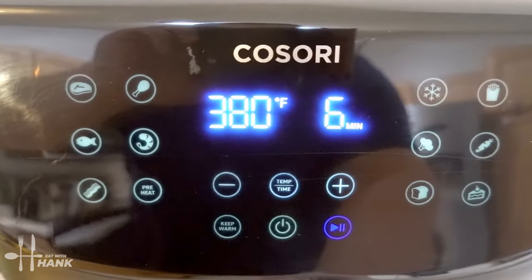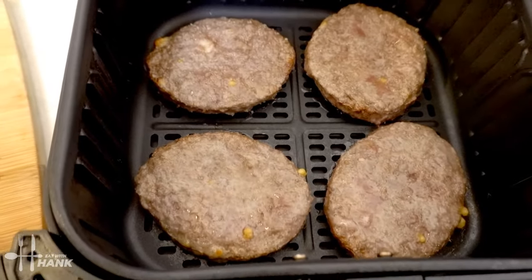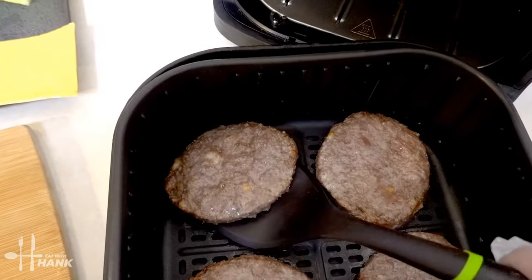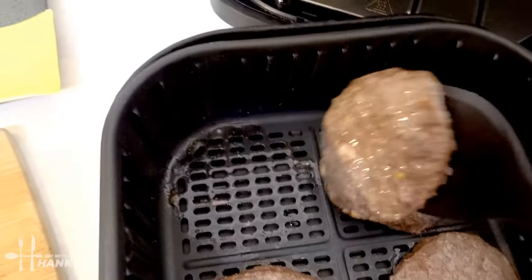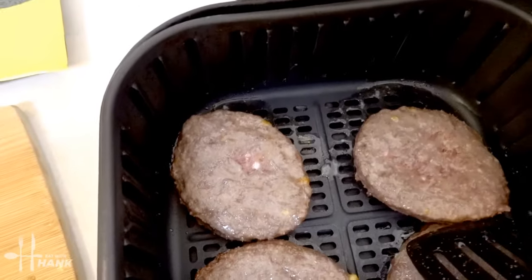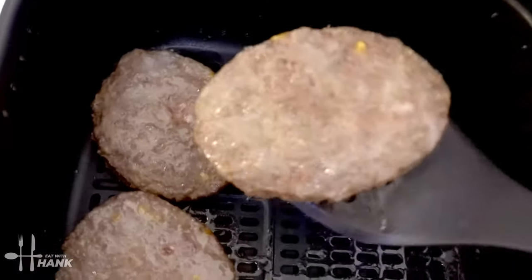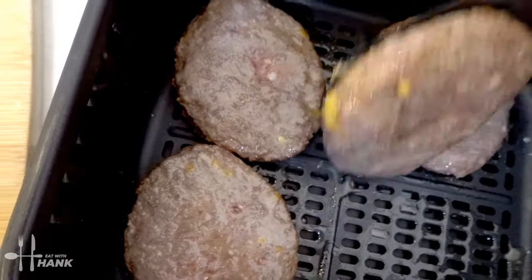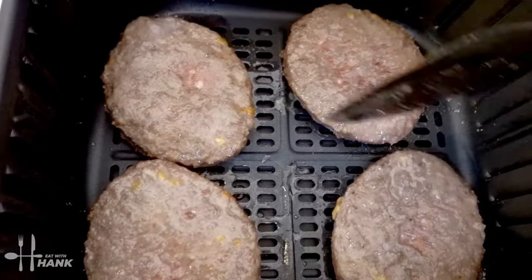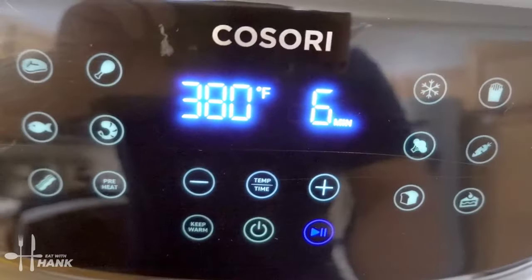It's been 6 minutes so far at 380 degrees — we've hit the halfway point. Let's flip them over. There we go. Now let's put them back in for the last 6 minutes.